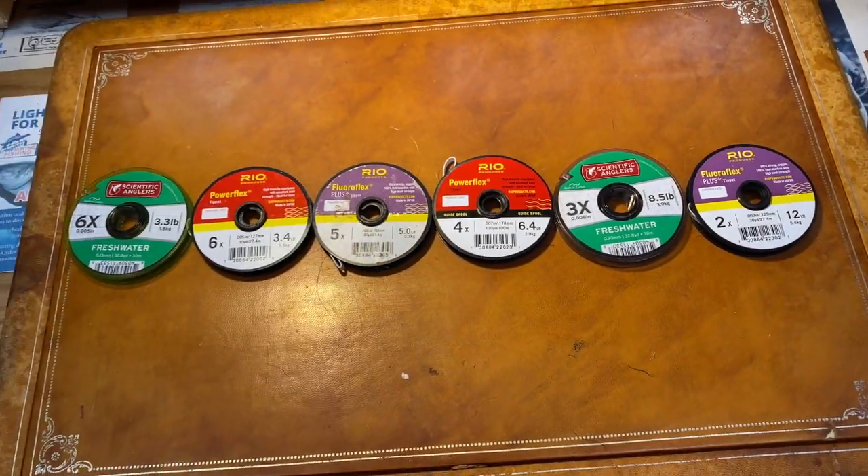Unfortunately, leader spools can be big and bulky, so it's difficult to carry more than one or two with you at any one time. Here's a tip for anglers who usually use spinning gear: make a trip to the fly shop and check out the line spools in the tippet section. Tippet spools are small enough to easily fit in a shirt pocket and they even snap together to make them easier to carry.